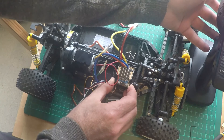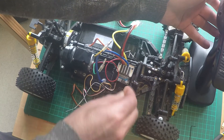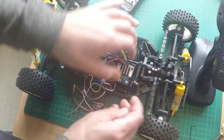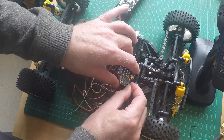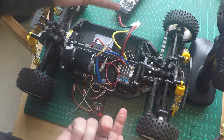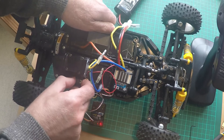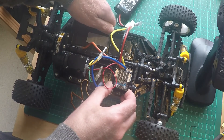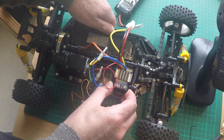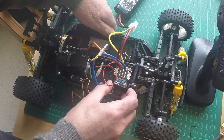As per the instructions, I need to squeeze the trigger on the transmitter to set the throttle and then press the set button again. It says it should double flash — red, red — but as you can see here it's just a single red flash once again. Even if I try to press the set button again it's still just a single red flash. I turn it off and then back on again and we can see we've got two green flashes, but then it just goes back to a single red flash.